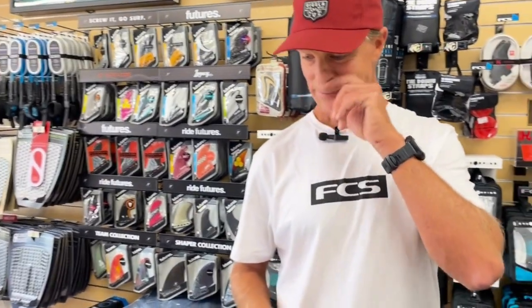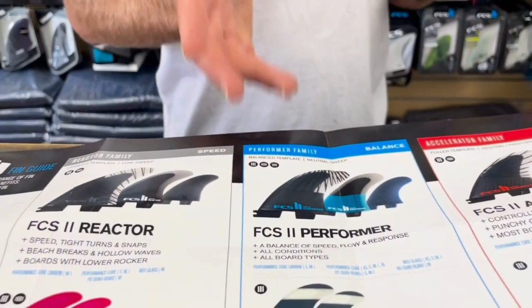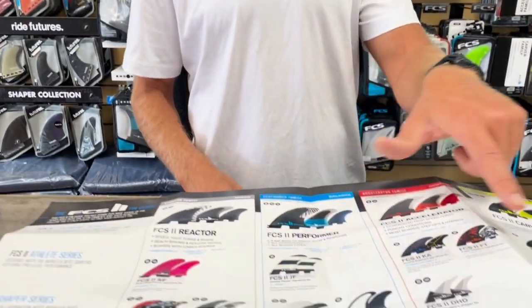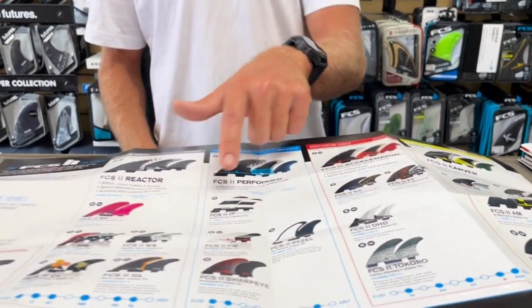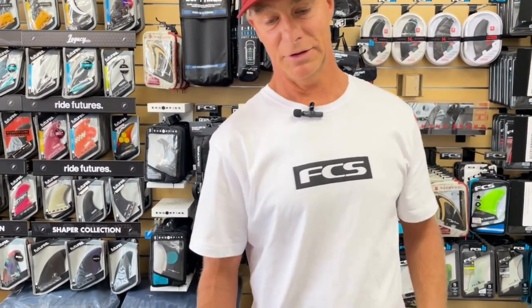The only Essential quad sets are in the Performer family, because it's a really good neutral, pretty upright fin — it's got a nice amount of release and a nice amount of drive, making it a perfect fin for a quad set. But you also have quad sets in a lot of your shaper templates — Pipe in 5 — so you've got the quad-tri option. Tons of options for quads: Merrick, JS, DHD, Biolus, and more.